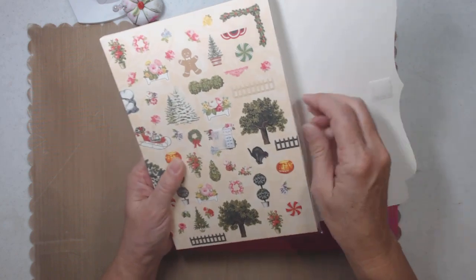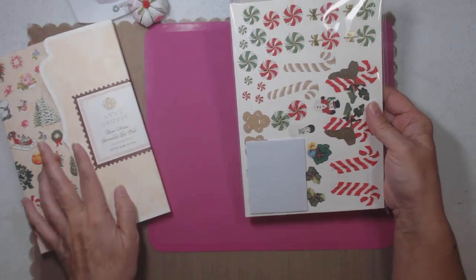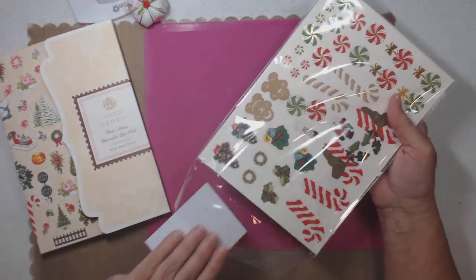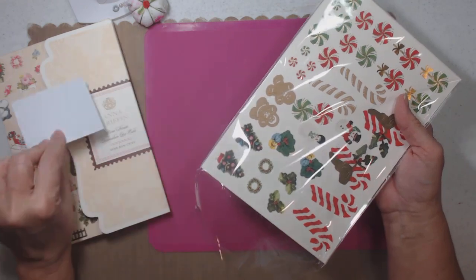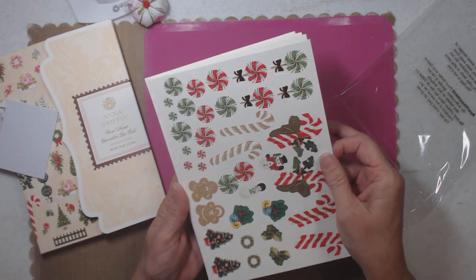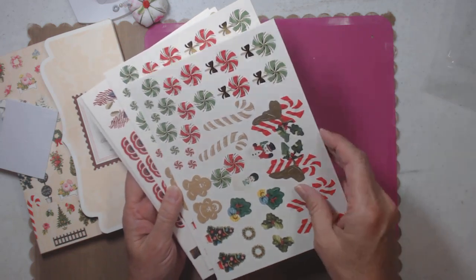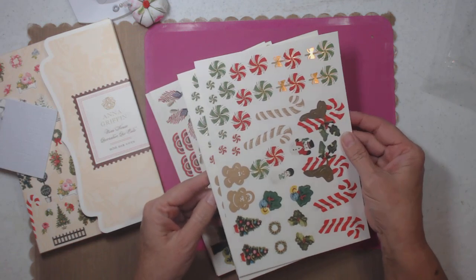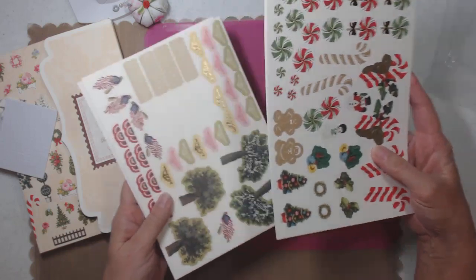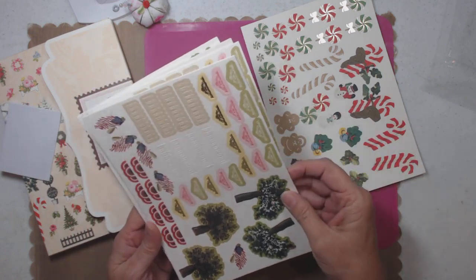This is Mini House Decorative Die Cuts. I have all of Anna's house dies for easel cards. This includes the little pieces that go together — she even gives you tiny mini pop dots. The good thing is I'll run a copy of this and fussy cut it out when I run out, or scan it into my computer. I can get away with that because I don't sell my product.